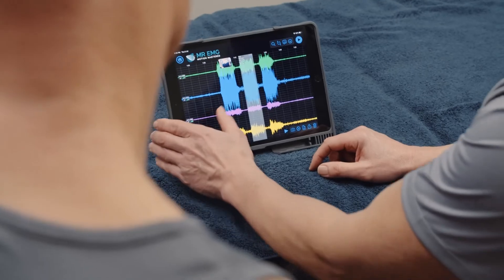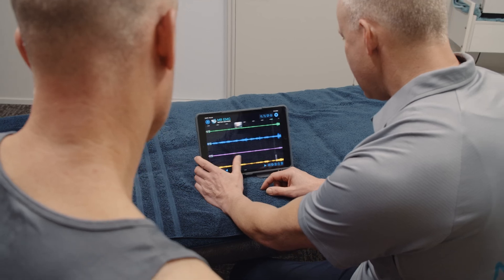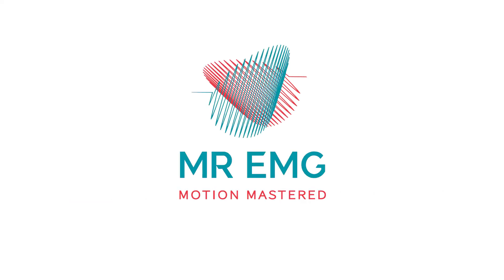To conclude the assessment, we recommend you sit down with your subject and analyze their data, identifying any muscle activity during movements you feel is related to their symptoms. We hope you enjoy using MR-EMG.